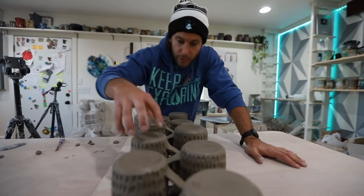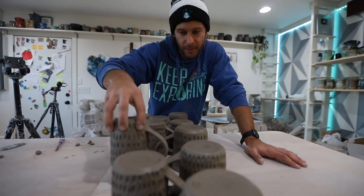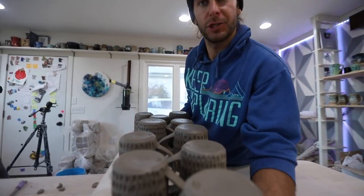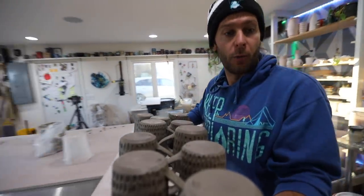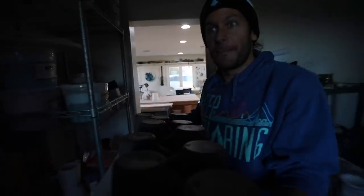Alright friends, we got them all done with the thumb pad on there. So handles, carved, trimmed, thumb pad — now we're going to take these on this wear board into the kiln room, where these will dry. It'll probably take three or four days to dry and then we'll get them loaded in the bisque kiln.